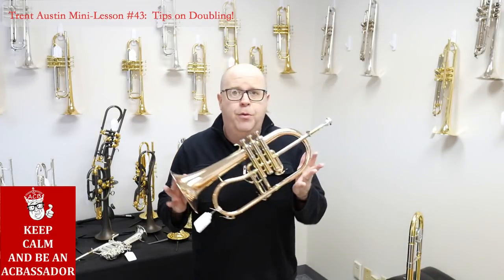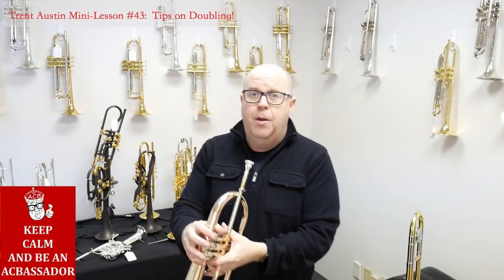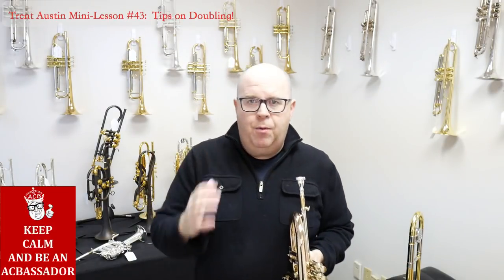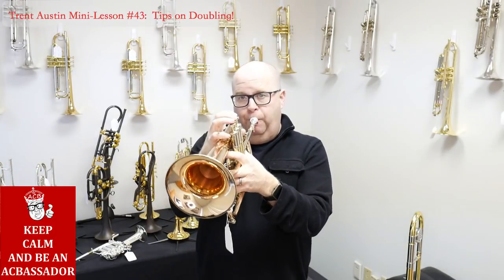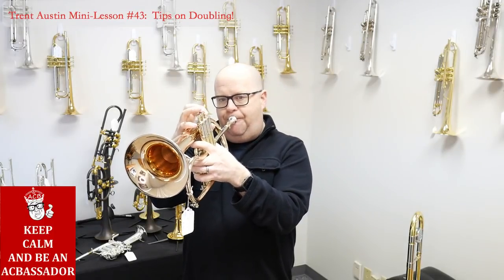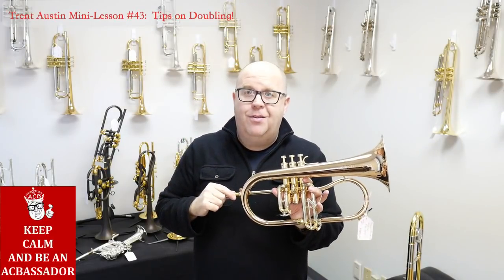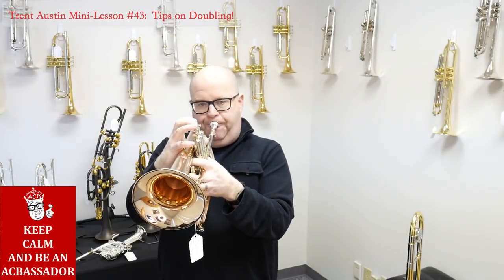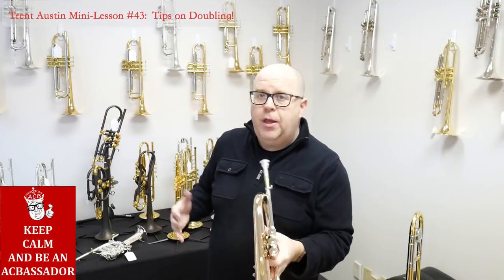If I go to something like the flugelhorn, remember the flugelhorn is a small bore horn, like the piccolo trumpet actually. That piccolo trumpet was 0.450; this is about 0.413. So if I start playing the flugelhorn with a lot of intensity, it's also not going to work because of the bore. It wants to be coaxed a little bit. Same thing applies here. You can work on getting the comfort level in the flugelhorn to the point where it feels really nice, so you can transition just like you did on the piccolo trumpet.